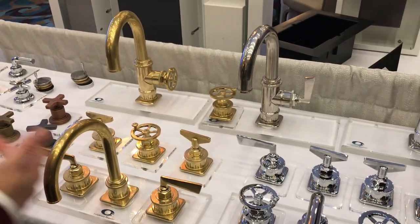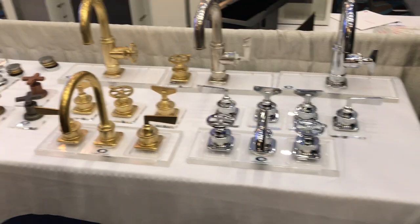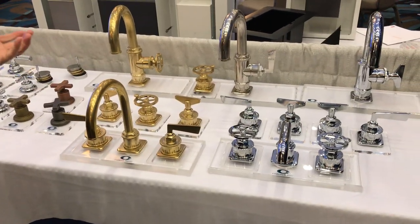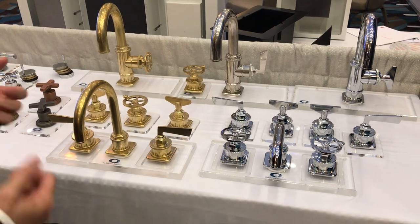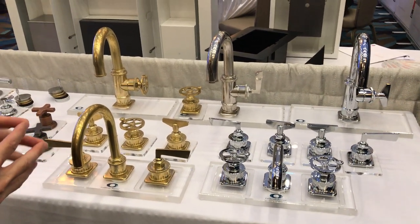We also have Steampunk in a widespread version with the same handle options. As you can see from the finishes, California Faucets does over 30 finishes, including 15 PVD finishes — the most durable finishes in the world.